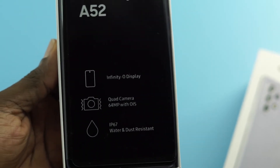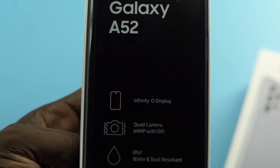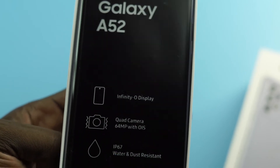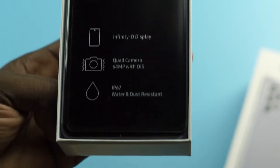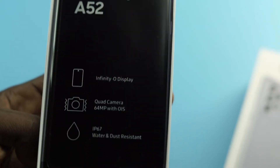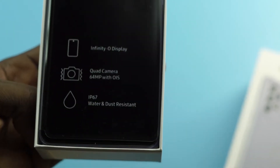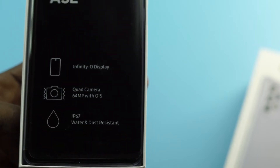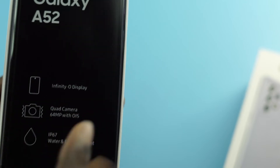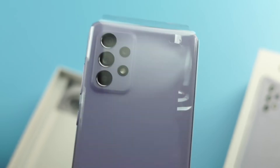When you open the box you get the phone itself. It says Samsung Galaxy A52, Infinity-O display, quad camera, 64 megapixels with OIS — optical image stabilization — which is super impressive. It also has IP67 water and dust resistance. This is the successor to last year's Samsung Galaxy A51, and already these three features are very impressive specs for a mid-range device.